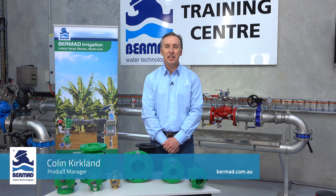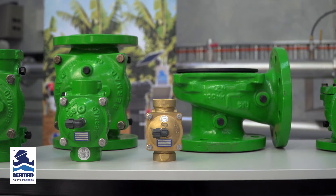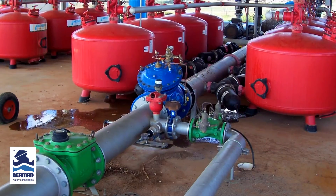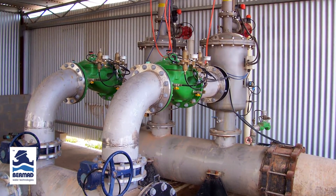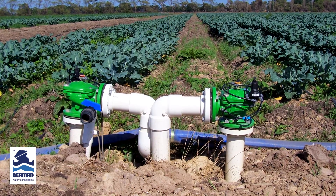Hi, Colin Kirkland is my name from Bermad Water Technologies. The purpose of this brief video demonstration is to discuss the design, the features and the benefits of the Bermad 400 series control valves used in pumping stations, in automated filtration systems and in field control valves used within the irrigation industry.